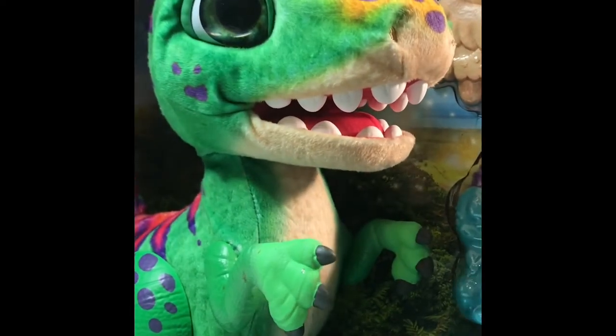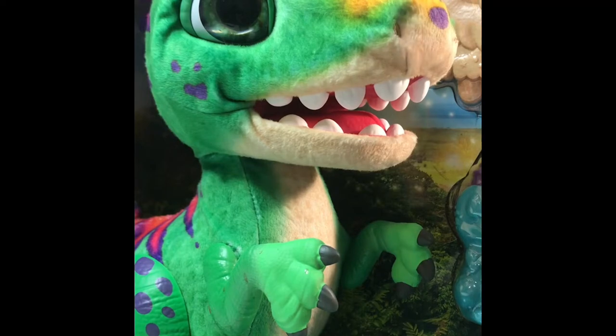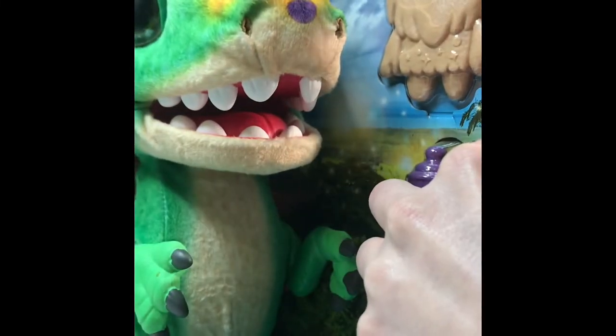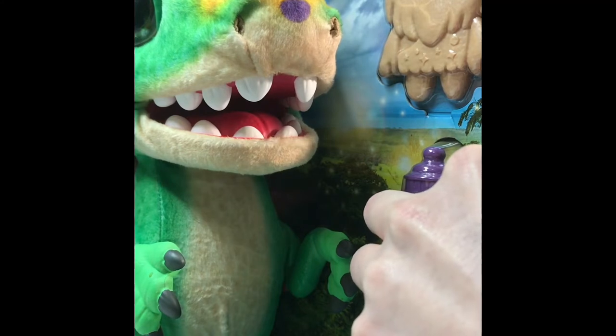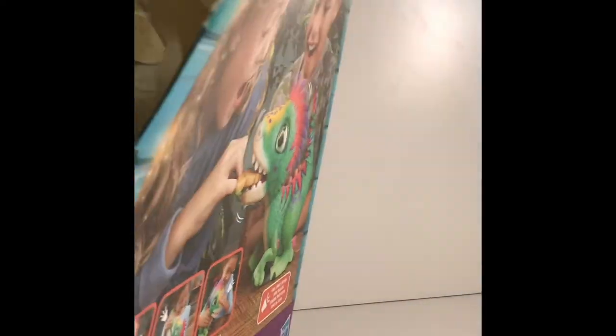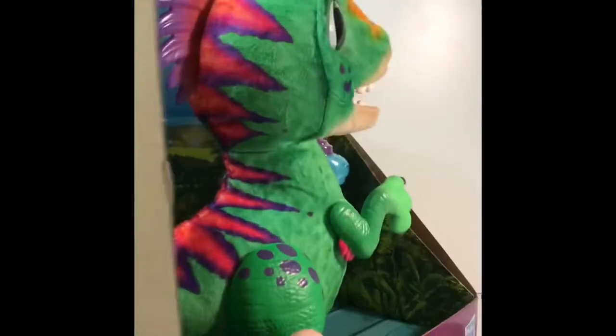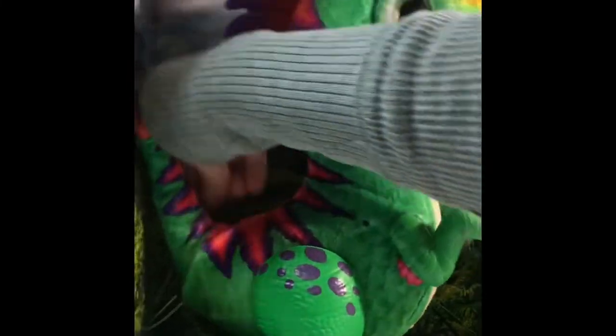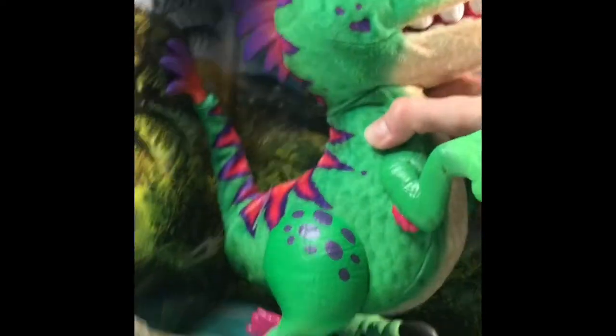I don't even know where to begin with this box. I have some scissors here to help out. It looks like it's taped all around the edges — lots of tape on this box. Looks like the top of the box has tape too. Looks like he's got something on his tail holding him in. All right Munchin Rex, let's get you out of this box.